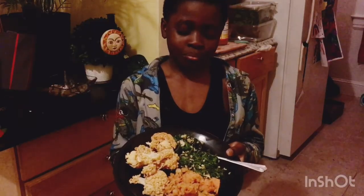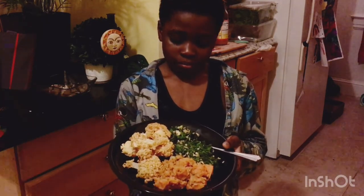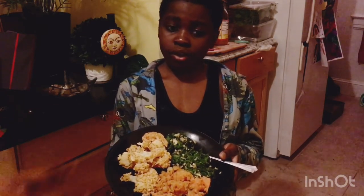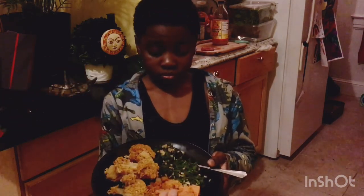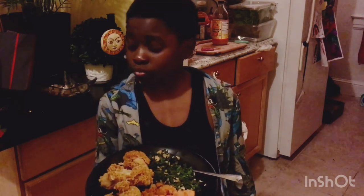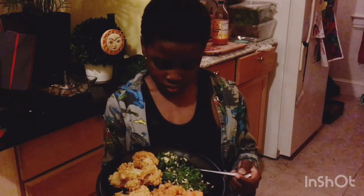We're back with the finished dish. I already plated Benjamin's portion — he's going to try it. I did add a few sides: spinach cooked up with another protein, and sweet potatoes with a little bit of cinnamon, coconut milk, and agave.